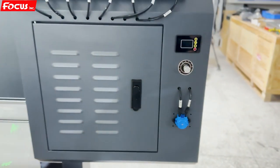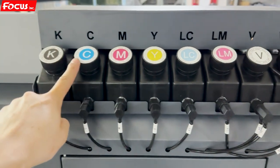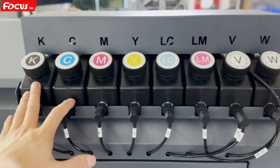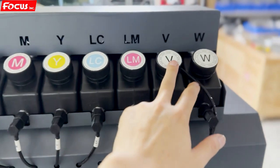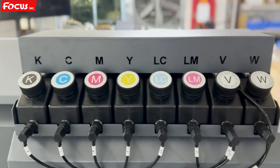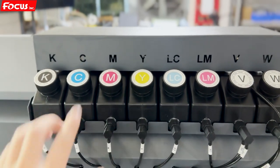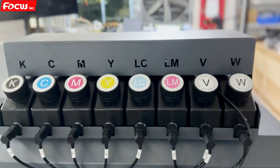Then we go to the back side of the printer. Here we can see the ink tanks for each color: black, cyan, magenta, yellow — let's say magenta — varnish, and white. Different print heads use different configurations. For example, if your printer has the Epson i3200 print head, you only need KCMY, varnish, and white — magenta is left empty because the Epson i3200 is a four-color print head. But if you have the Epson F1080 or DX11 print head, you can use all six colors: KCMY, varnish, and white.